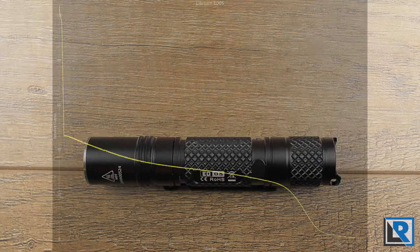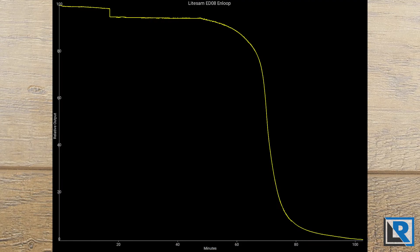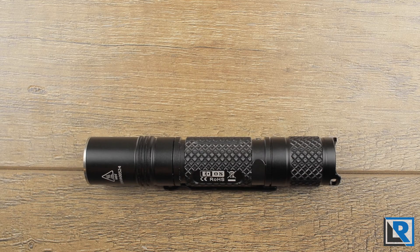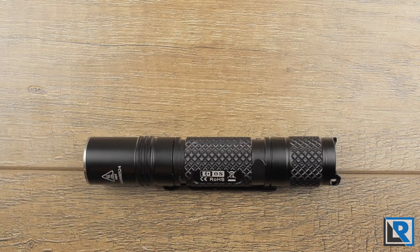On the supplied 14500, total runtime from 100% output to zero relative output was 110 minutes. Most of this time was below 50% relative output, and high lasted about two to three minutes before a big step-down occurred. Medium was where this light really stayed for most of the runtime curve. Advertised brightness using the 14500 is 700 lumens, 100 lumens, 30 lumens, and 700 lumens for both strobe and SOS. I measured parasitic drain at 0.23 microamps.